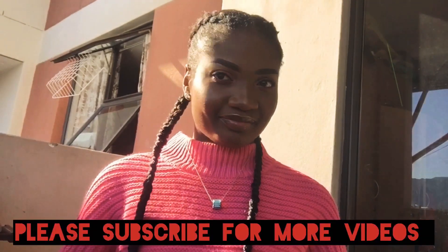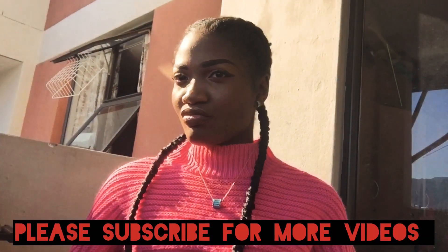Guys, don't forget to subscribe, like, and comment. See you guys next week!